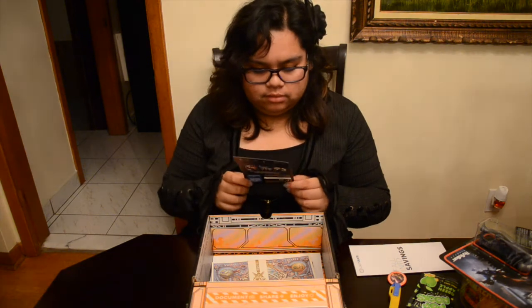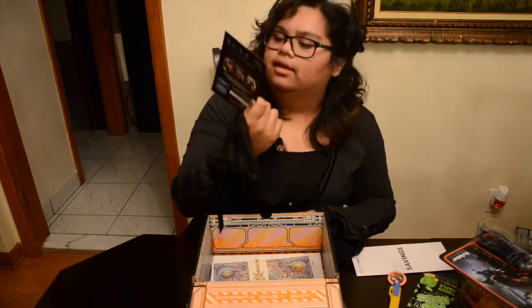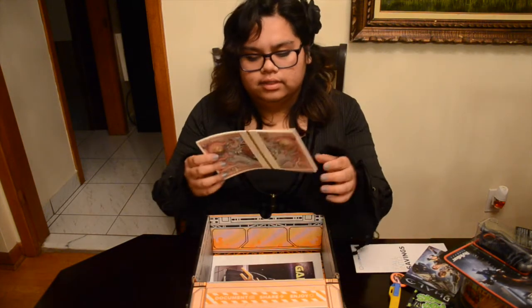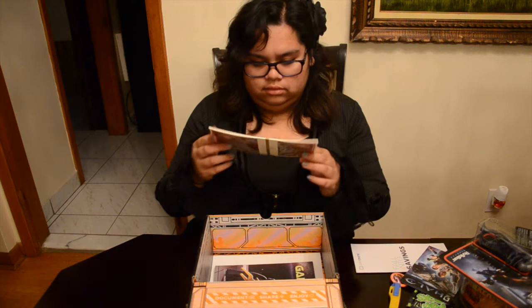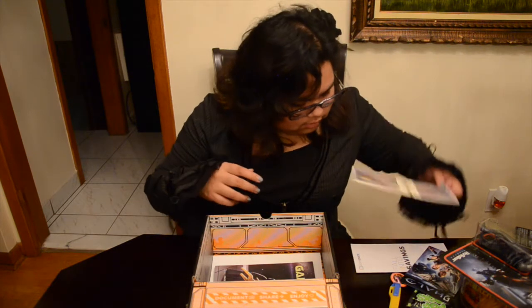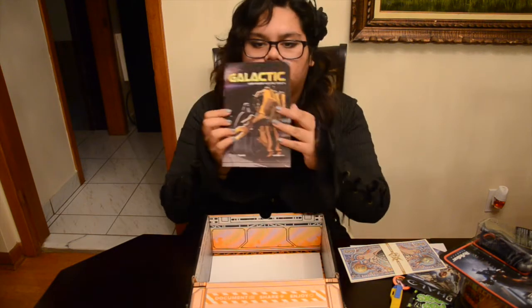I got some digital comics — it's Halo. And then there's some currency — I got a ten thousand dollar bill. I think it's Firefly currency. And then there's the magazine for Galactic.